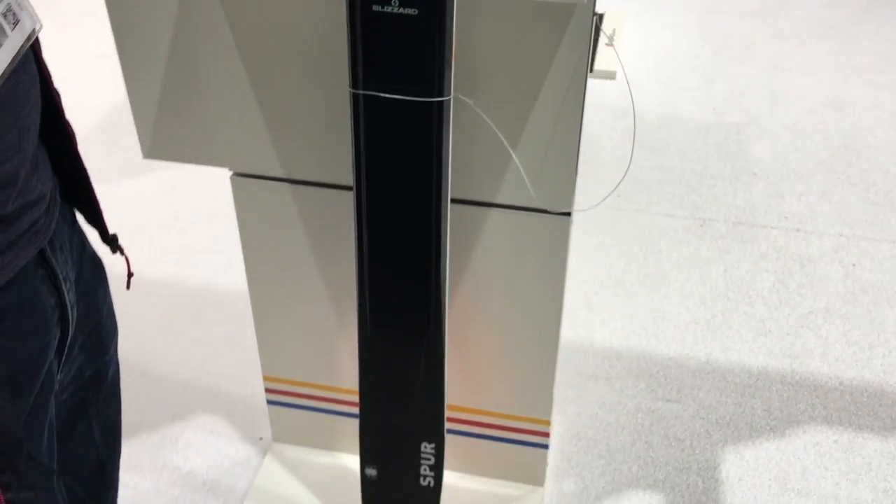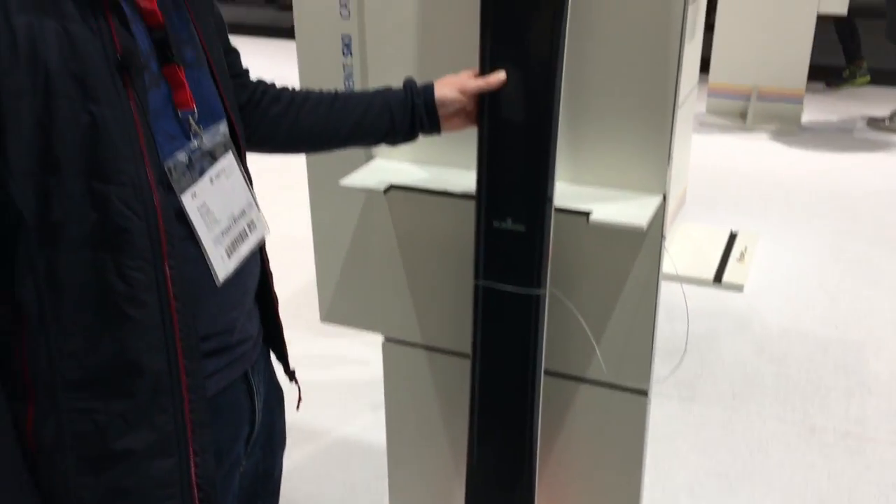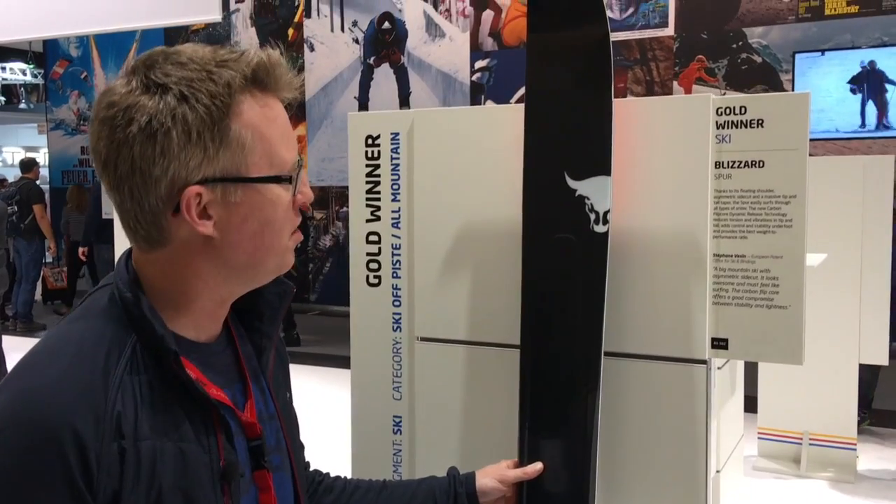It looks really nice as well. I just love the look, the sleek design. Looking forward to trying this ski if I get the chance this winter.